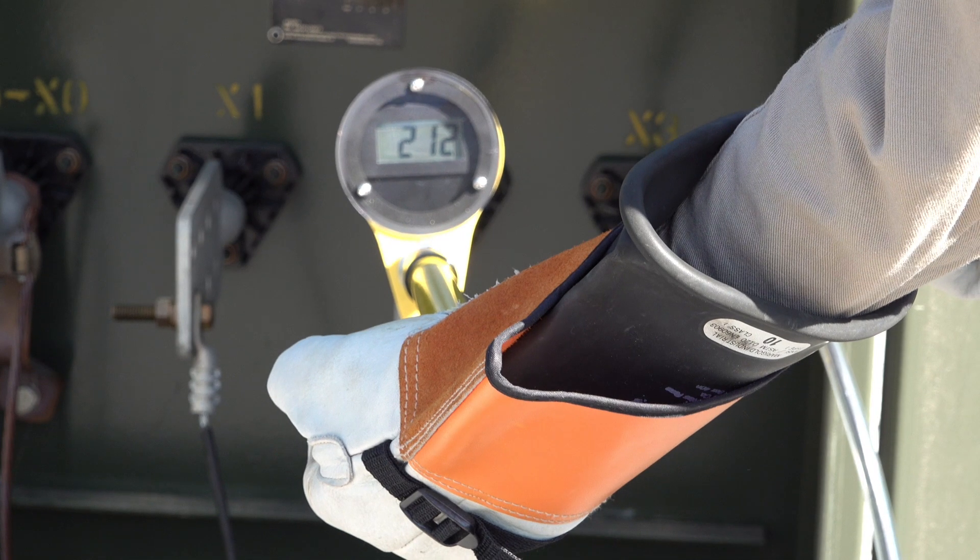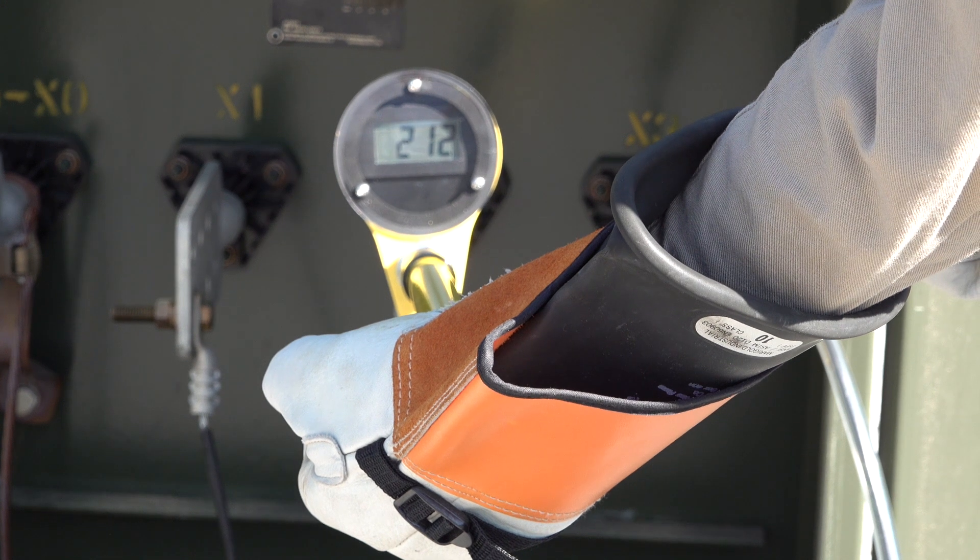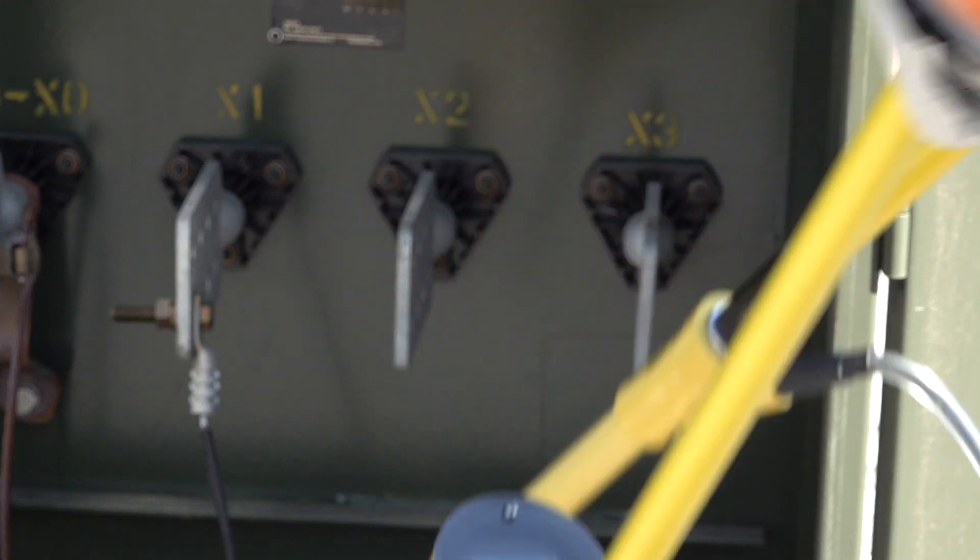You can see from the meter display, we get 212 volts. So now we know this meter, the second probe, and interconnect cable are all good. This is what we consider a 100% test.